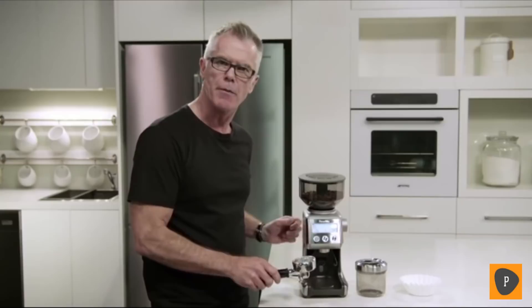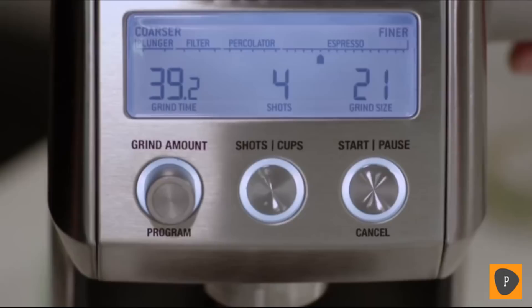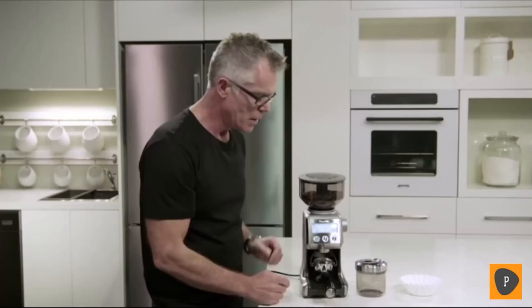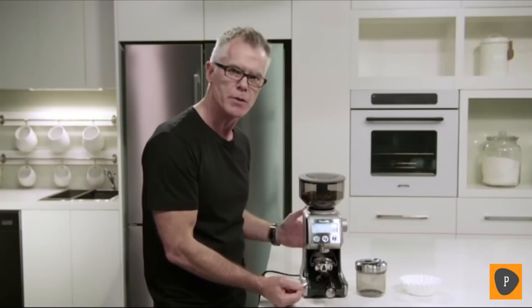Here we have it on about 14 to start — just adjust that depending on flow rate. We're also going to set the number of shots. We're using a double cup basket, so we're setting this to two shots. Now we can start the grinding process by pressing the start-cancel button, or momentarily pressing the portafilter in and releasing.